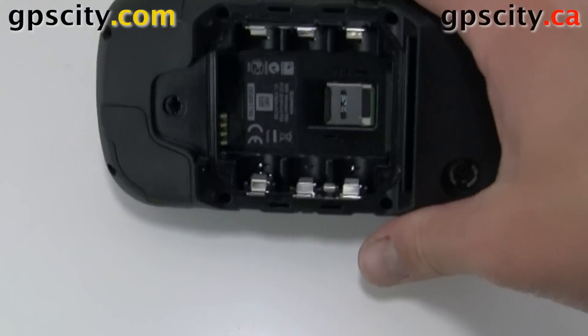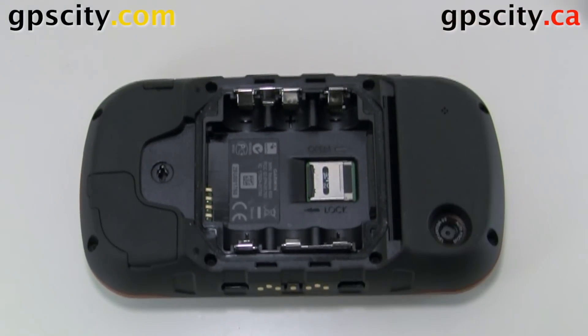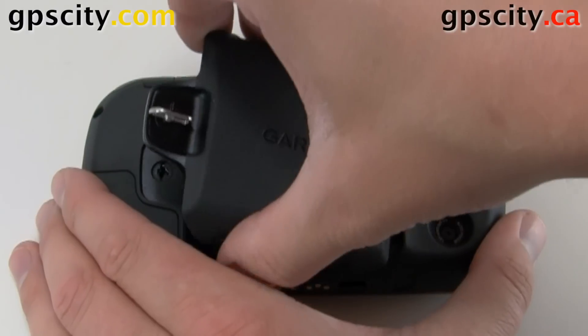The card is now in place and won't fall out. Put the battery back in and put the cover back on.